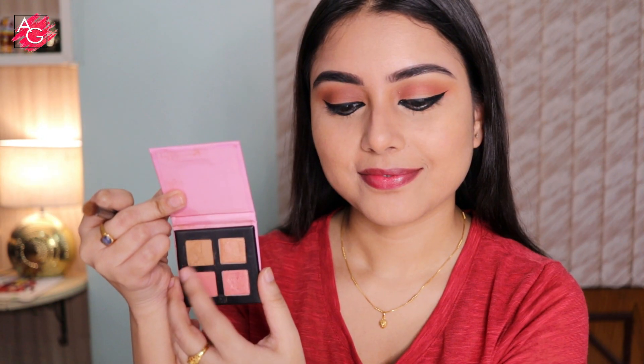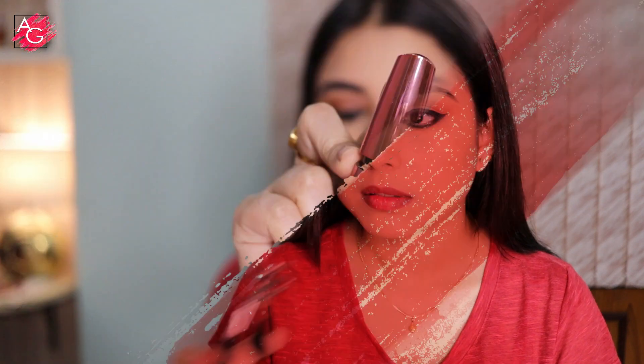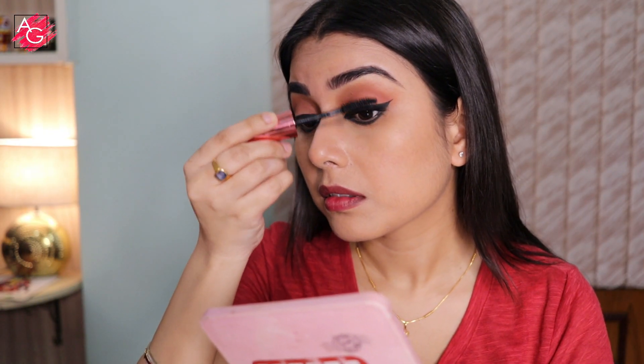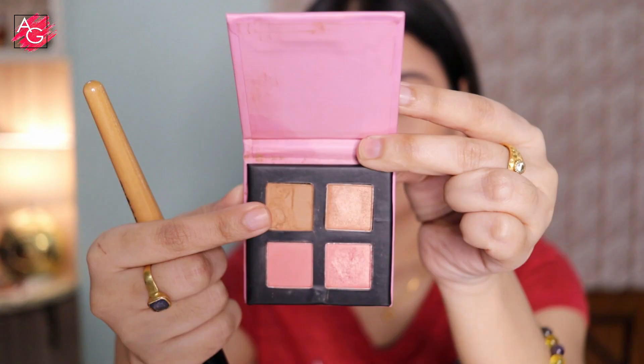Taking the same matte brown eyeshadow from this palette to smoke out my bottom lash line. She had falsies but I don't use them, so I'm going to curl my lashes and apply a generous coat of mascara. Then taking the same matte brown shade and using it as my contour slash bronzer — it's very pigmented and blendable so it works perfectly as a contour or bronzer.